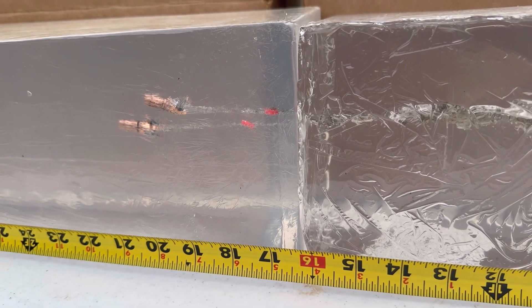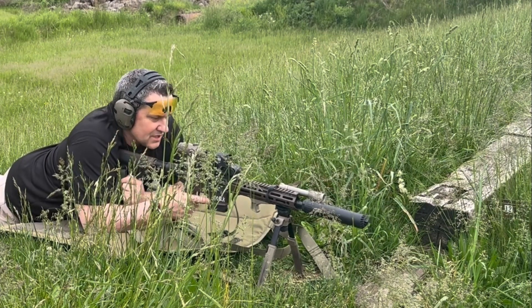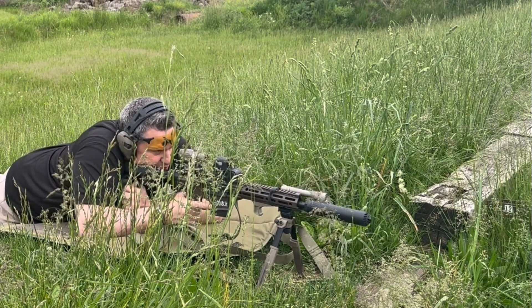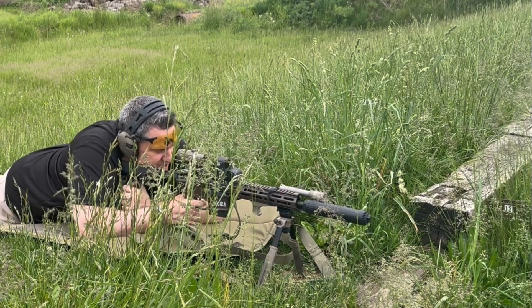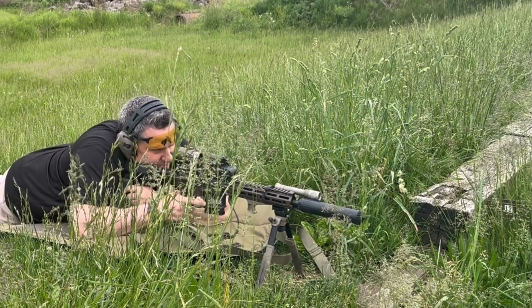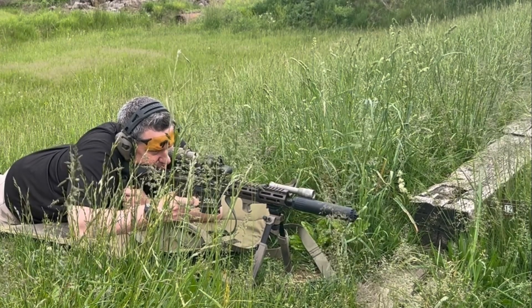We're down in the grass and we're going to try to shoot some groups with the subsonic ammo. We're only at 50 yards, so we should be able to do pretty good. I have shot this gun before, so I know what it's capable of. We're just going to have to see if I can get there today. I suspect this ammo would be very accurate, but I don't know that for sure. I also don't know exactly where I'm going to be on paper, so we'll just do the best we can.